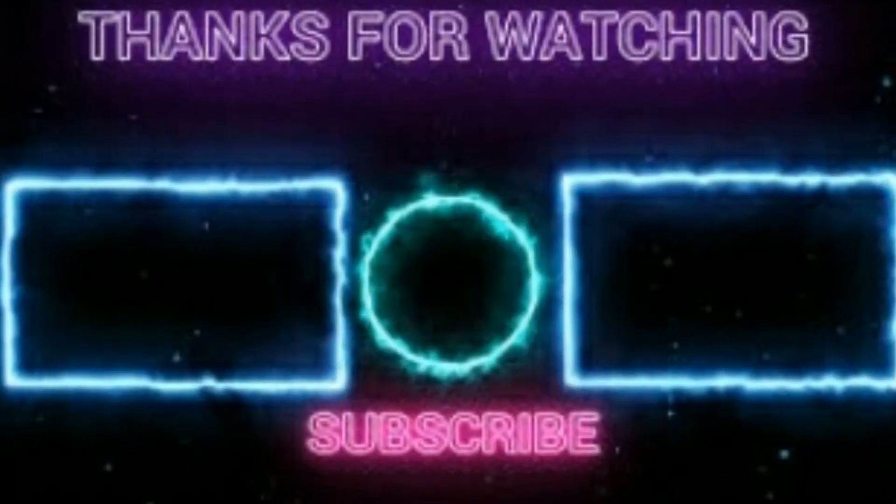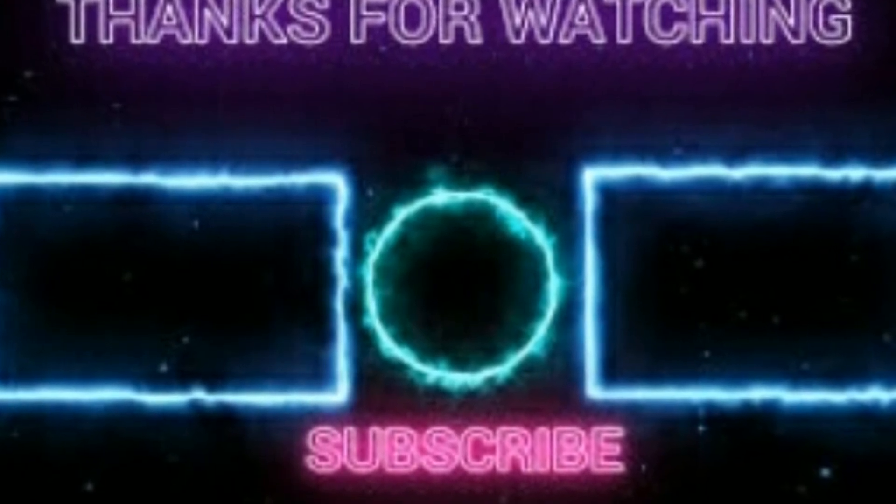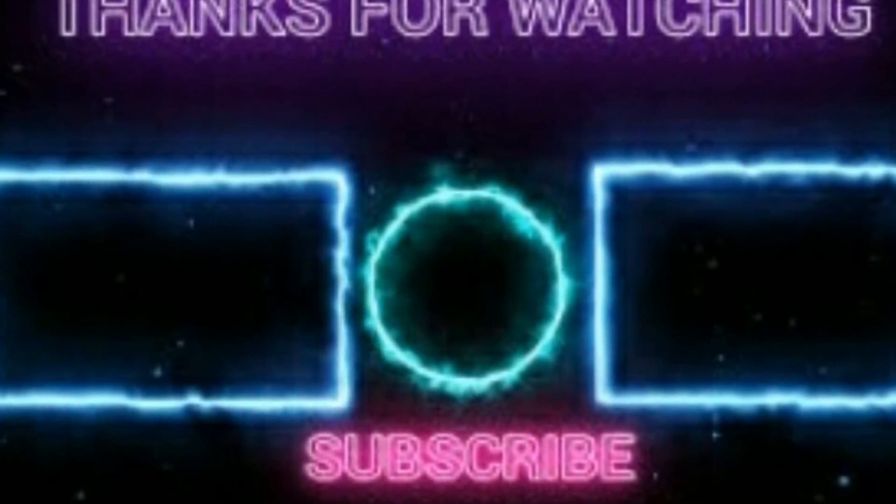You can like this video. If you don't follow me on Instagram, follow me through the link.